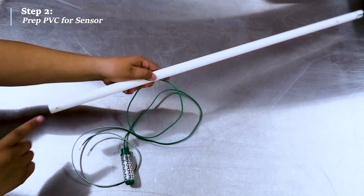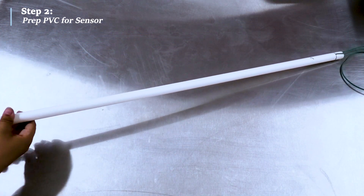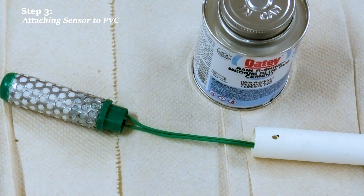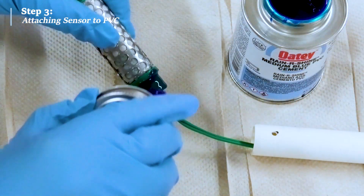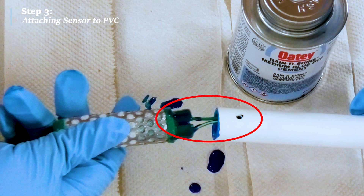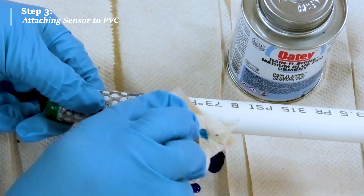Next, take the Watermark sensor and feed the wire starting from the end with the 1/8-inch hole. Now you will secure the sensor into the pipe using blue PVC cement. Apply the cement to the sensor collar and inside the pipe. Make sure that the slot on the sensor is aligned with the hole so that the water can drain. Wipe off any excess cement so that the surface is smooth — you don't want any excess building up around the seam of the sensor and PVC pipe.